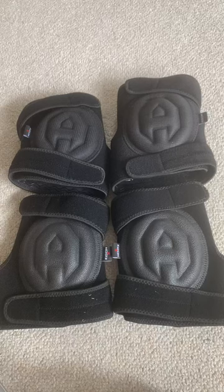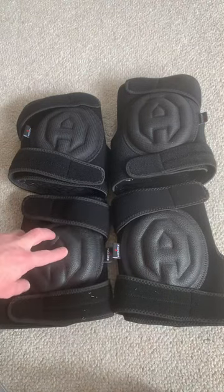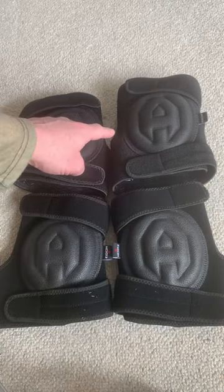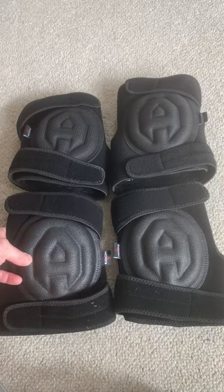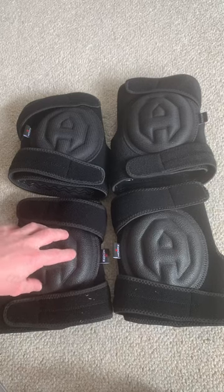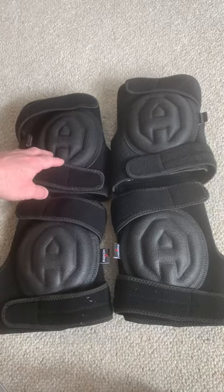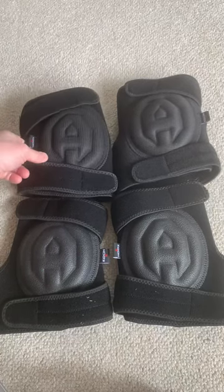I have two sets of NoCry knee pads here. This pair is the PVC cap version and this pair does not have the PVC cap. The PVC cap pair has a more firm, rubber or silicone type feel to the caps, and this pair has what I would describe as standard soft foam.